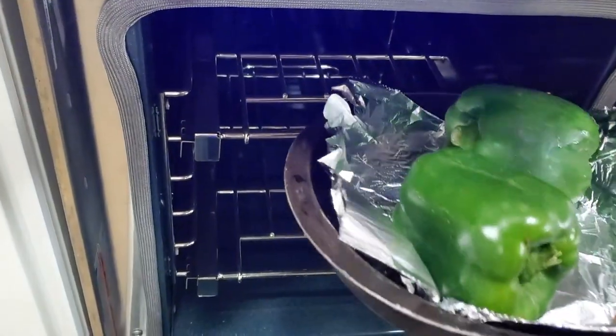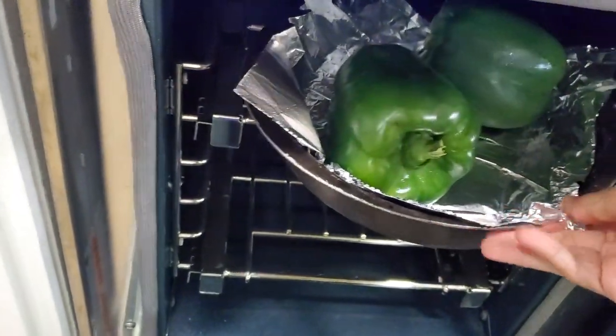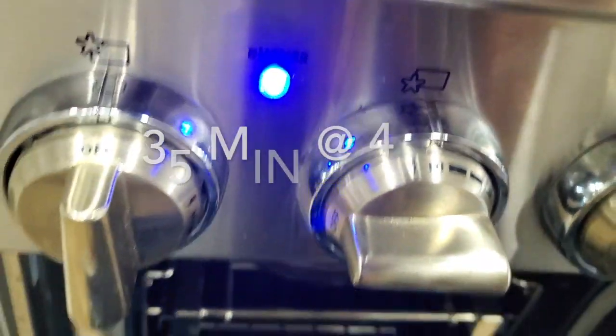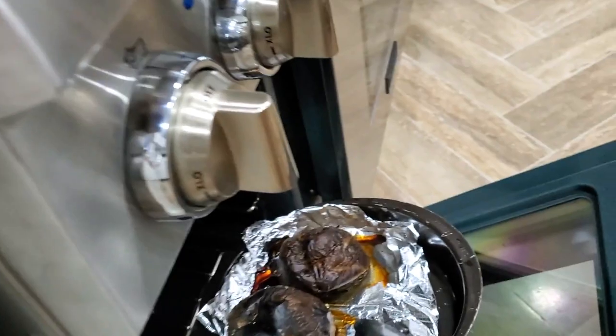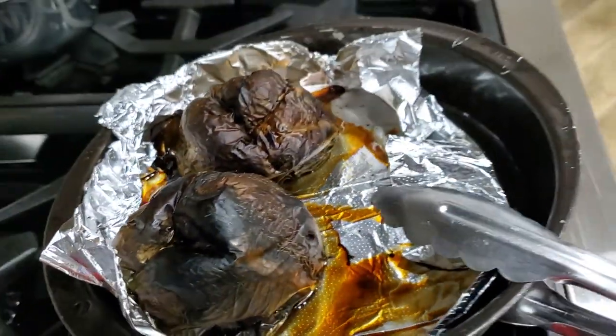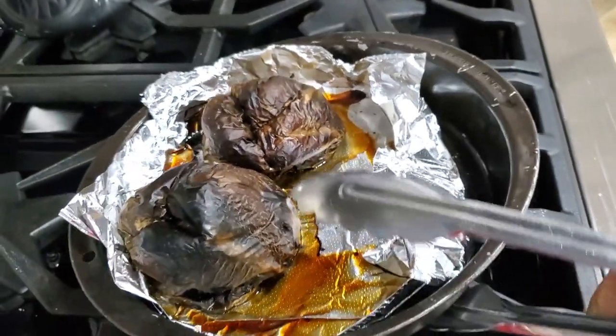Our green bell peppers — we're gonna roast them in an oven that is not convection, at 450 degrees Fahrenheit for about 35 minutes. Once they're ready, cover them in order to get their skin softened and separated from the flesh of the pepper.